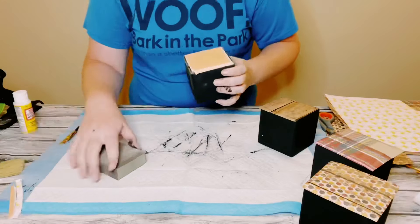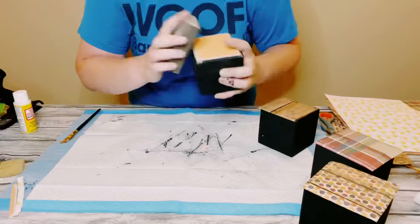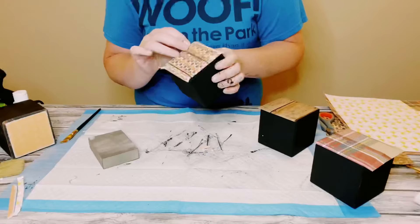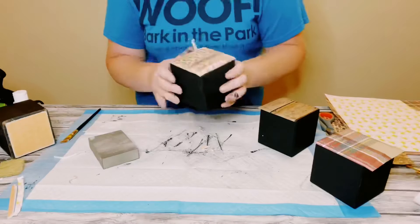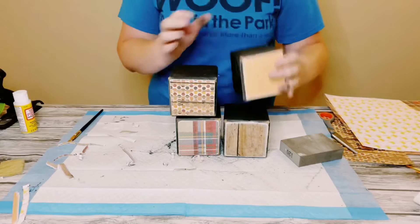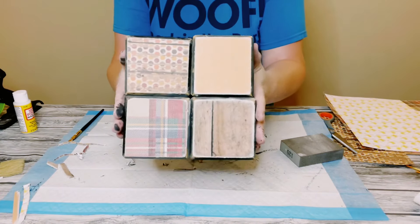I like doing it this way just because it leaves you with a nice smooth finish and it's so much easier than trying to use a pair of scissors and get a close cut to the wooden block. And this is what they look like — how stinking cute!